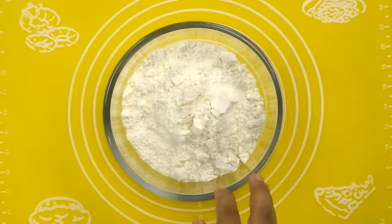Making these street style samosas is very easy, just that it's very time consuming. I have already boiled the potatoes about 2 hours back and they are cooling down right now. So I am going to begin making the dough now — here I have about 2 and 1 fourth cups of plain flour or maida.